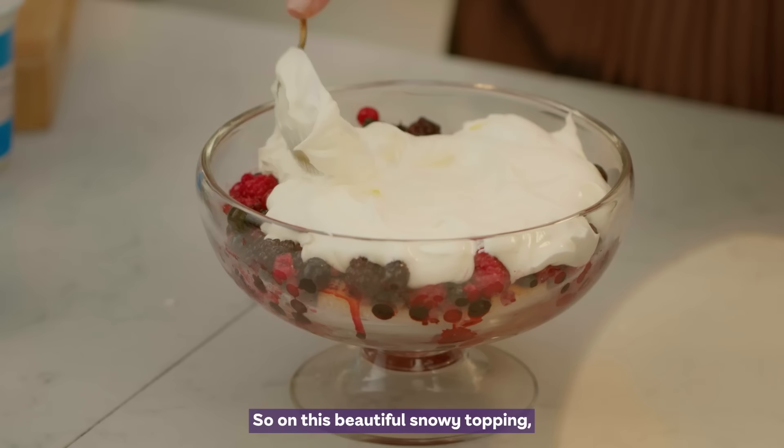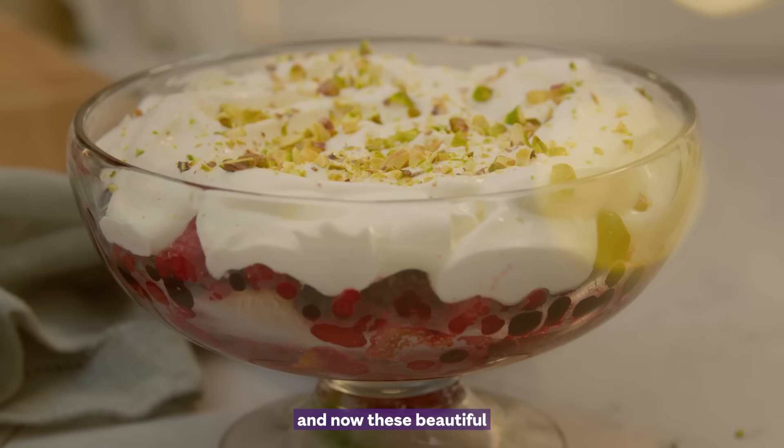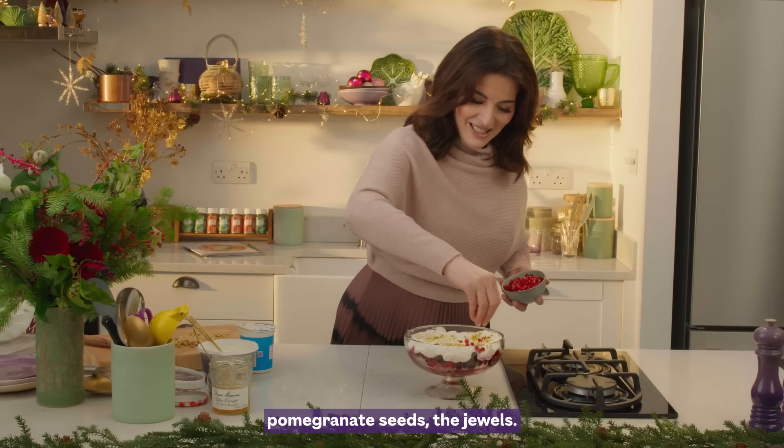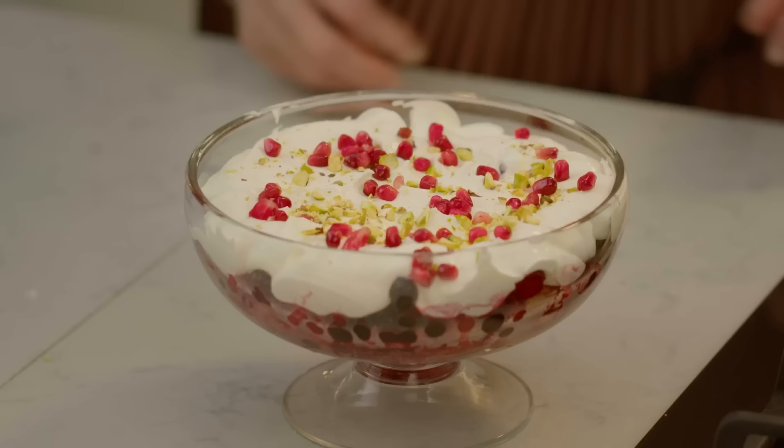On this beautiful snowy topping I would like the tender green of pistachio and now these beautiful pomegranate seeds — the jewels. I'm not going to scatter any more on top, tempting though it is, because what I love about it like this is that it offers calm as well as jubilation, which is just what I want on Christmas Day in the morning. You can get the recipe for my breakfast trifle exclusively at ocado.com.